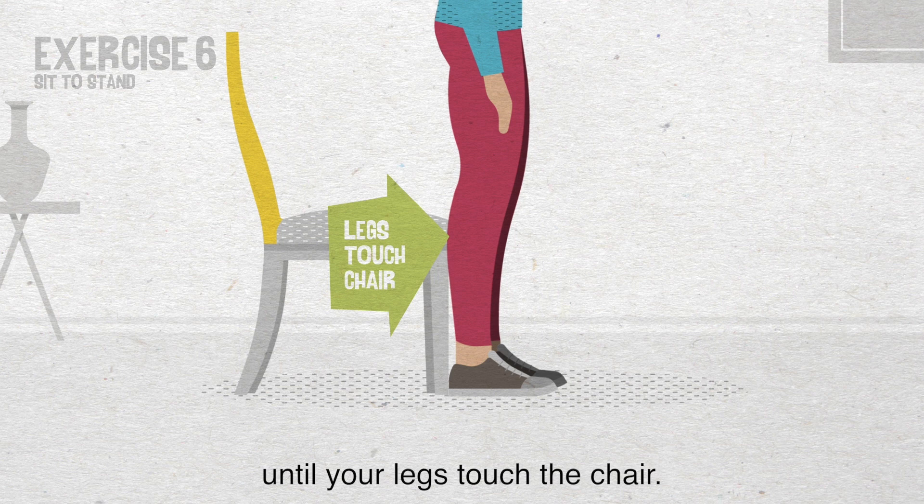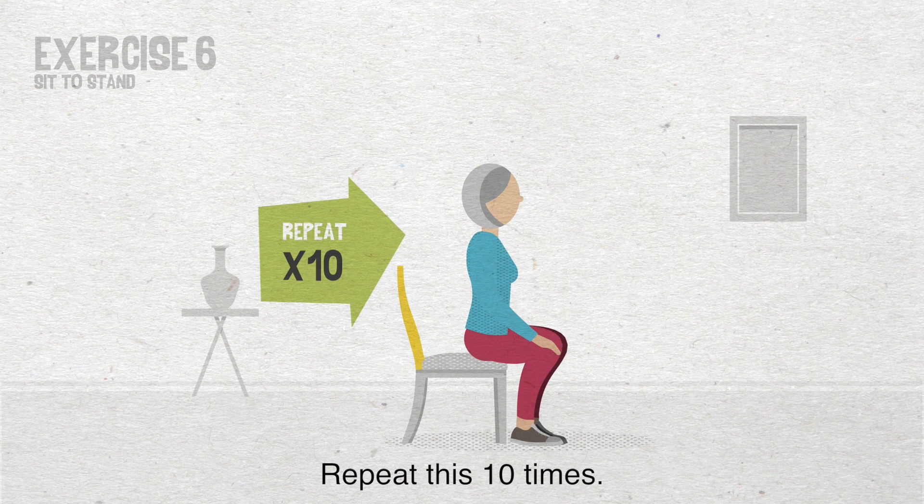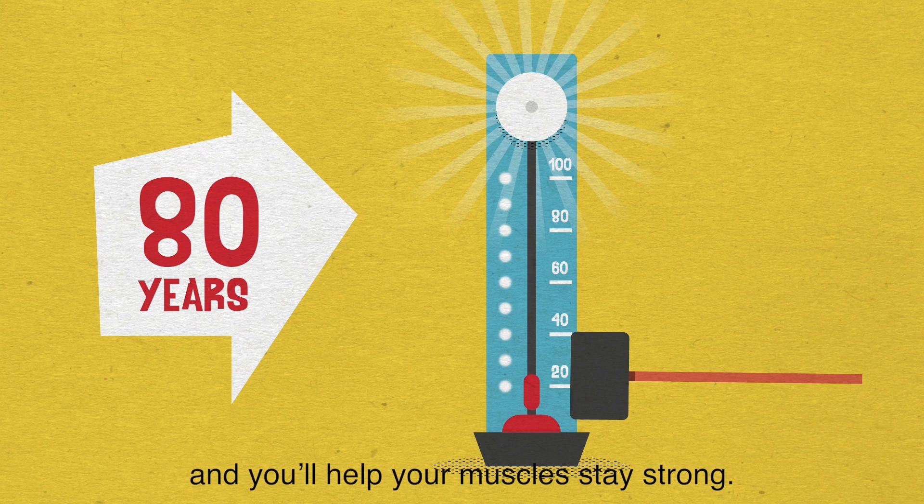That's it. Keep these up and you'll help your muscles stay strong. If you'd like to keep these exercises handy, download our PDF. This advice is brought to you by the Chartered Society of Physiotherapy.